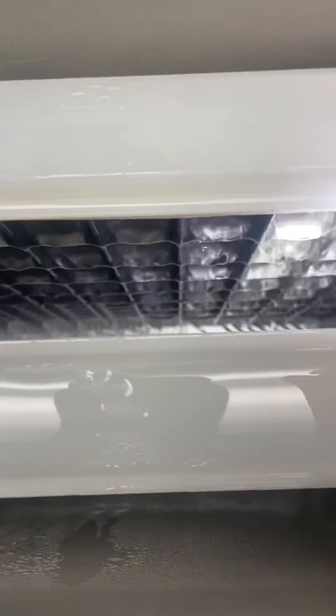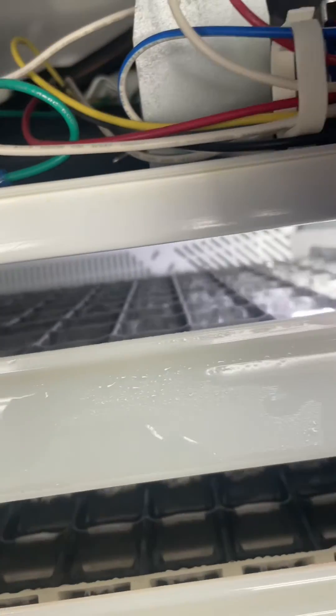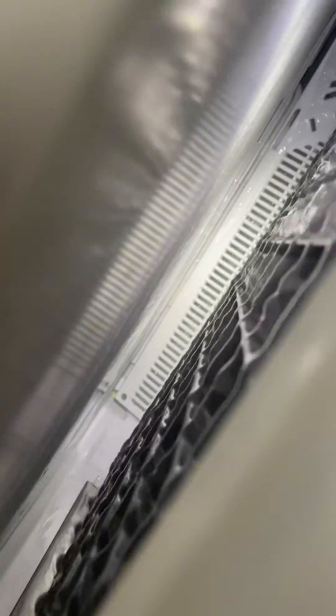Same right here — got cubes on top, but right down there there are no cubes forming, and it's the same thing on the bottom on that side. And this is a good example of what it should look like: cubes all the way down. So my assumption is that right where there are no cubes, there's probably some evaporator separation.